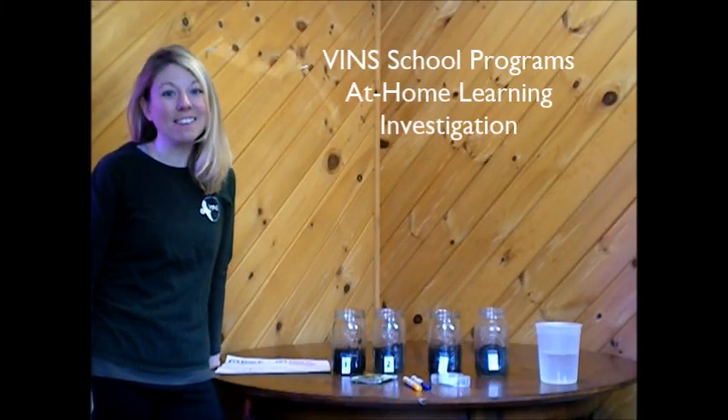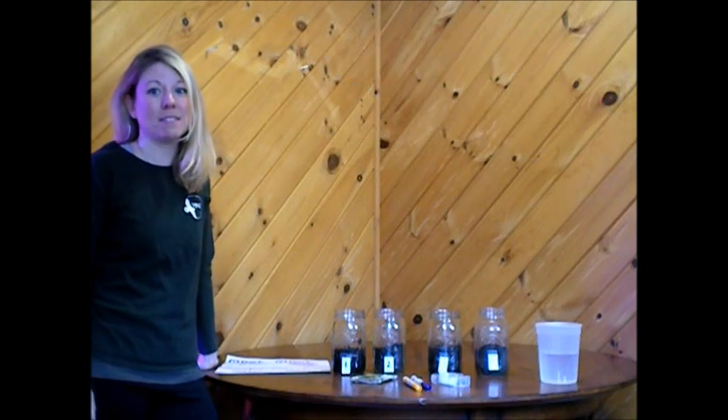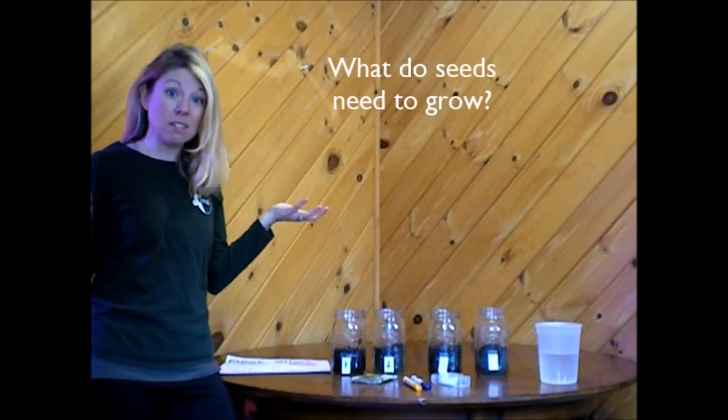Hi friends! I'm Michelle, a science educator for VIN School Programs.